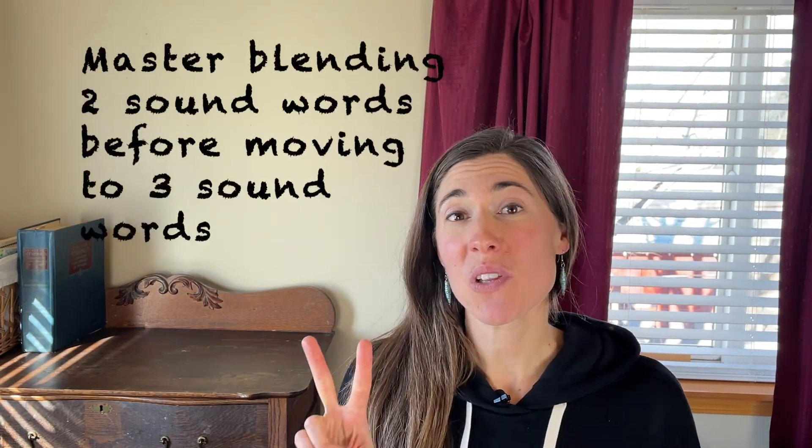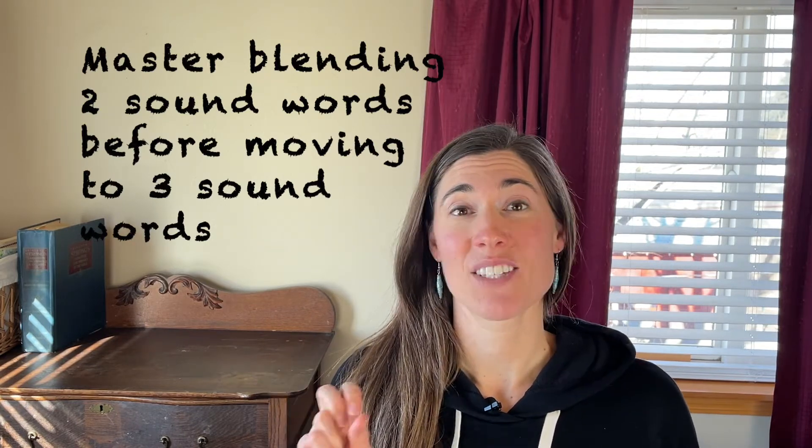That can create issues because your child might start hearing 'buh' as having a U at the end, so as they're decoding a word like 'bat' it could become 'buh-at.' Lastly, I recommend starting with two-letter words so students can become really familiar with blending two sounds together before moving to three-letter words. For example: am, up, in — those words have two sounds to blend together to make the word.